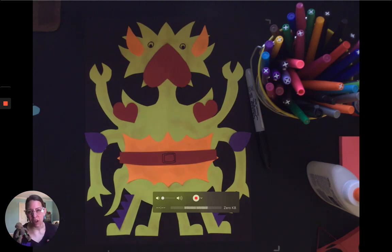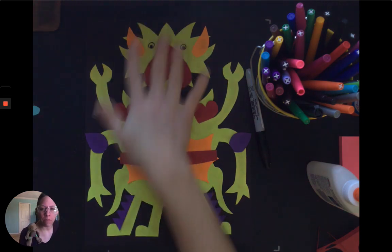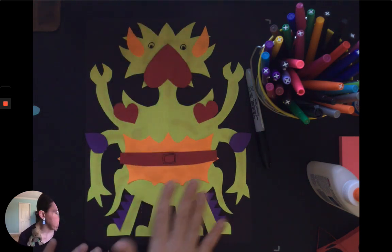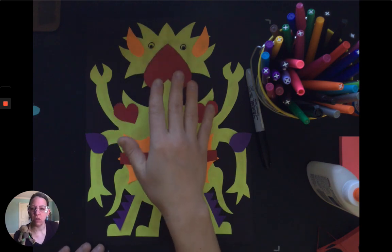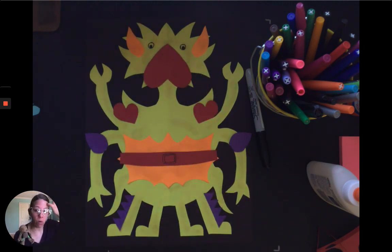Alright guys, we are so close to being done with this project and they look awesome so far. I hope you're loving yours as well. So I got all my pieces glued on carefully and I know I gave you a little talk and preview about using marker detail to kind of enhance it a little bit more.